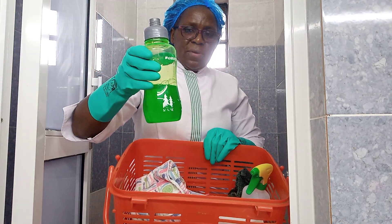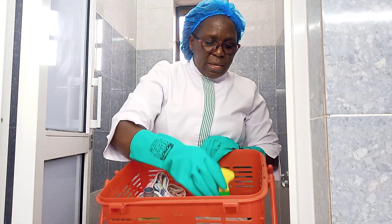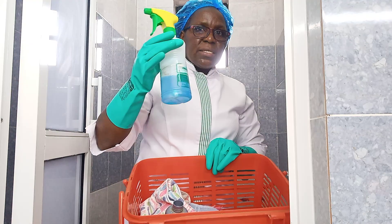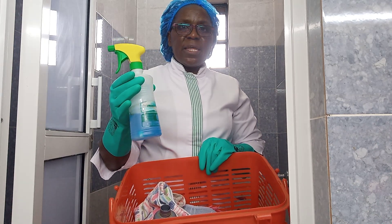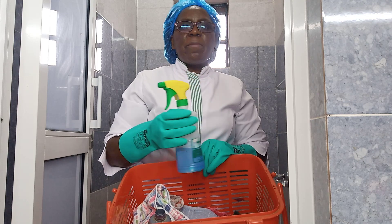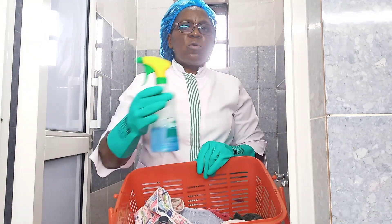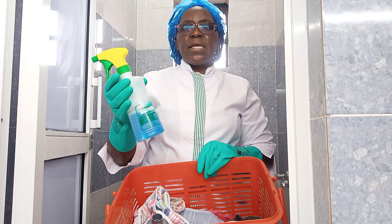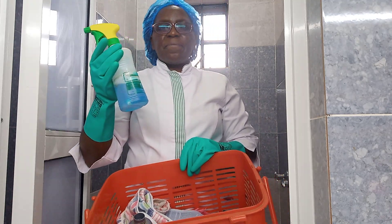I have my soap, which is also green in color, and my disinfectant, which is blue. Both of these detergents are homemade — someone makes them for me and we use them in the house. But you can use any disinfectant you prefer; there are plenty available in the supermarket. Mine is homemade and it's cheaper to make at home. One day I'll show you how to make the homemade disinfectant.